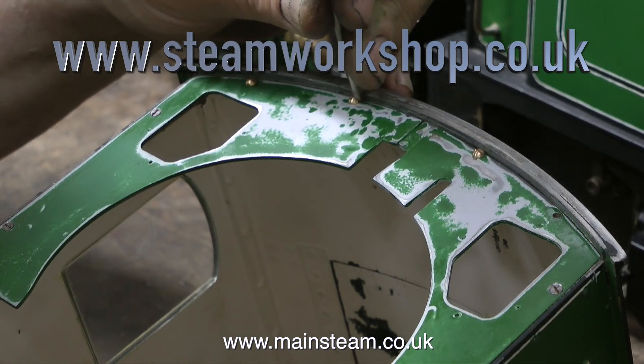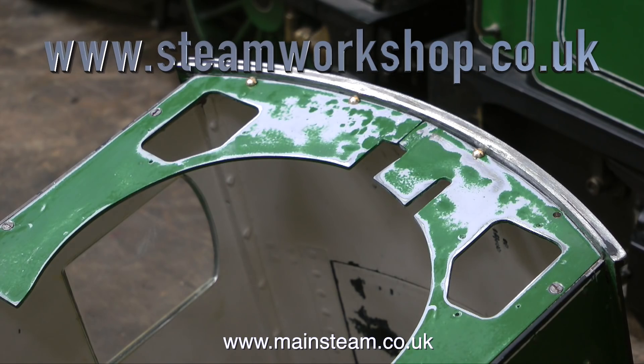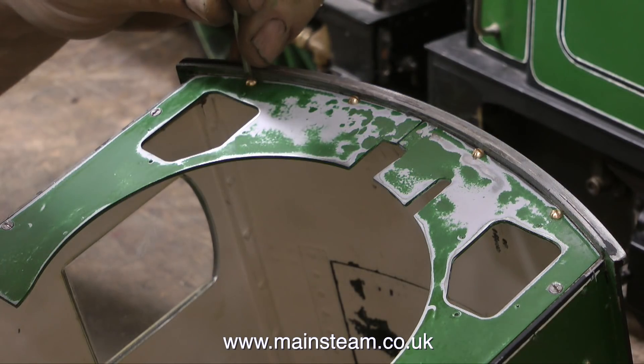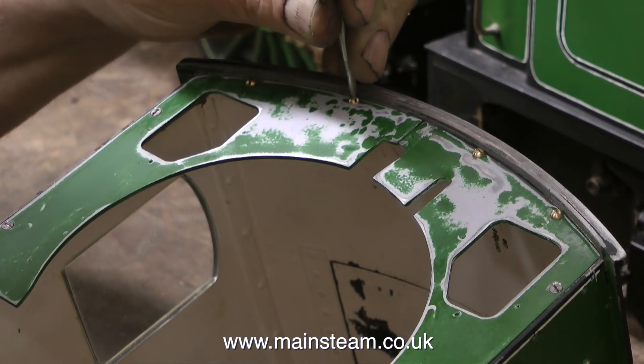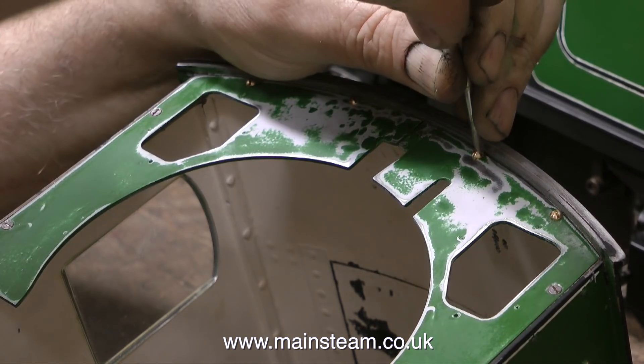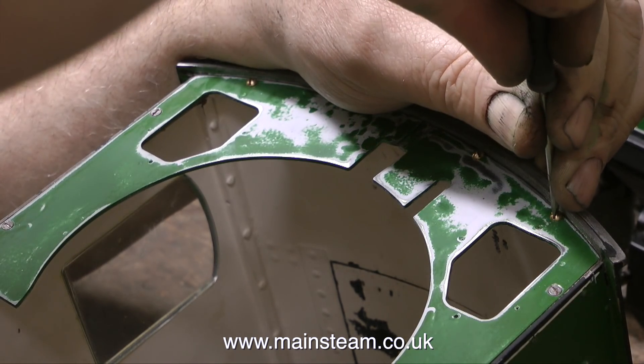Particularly one which is a Winson 14XX. It was a beautiful locomotive and it came back almost as a kit of parts — and a very badly damaged kit of parts. Most of the superstructure is bent, the frames are twisted, the buffer beams twisted and the wheels won't go round, so that's fairly serious.